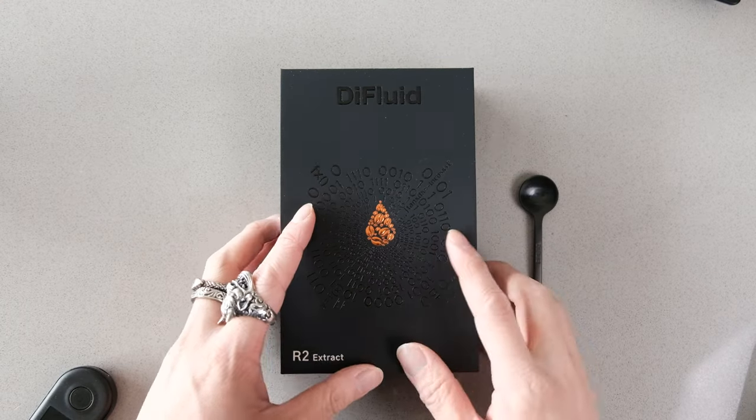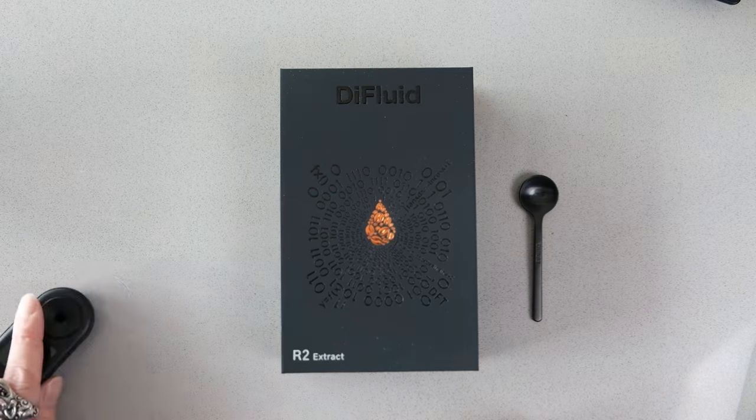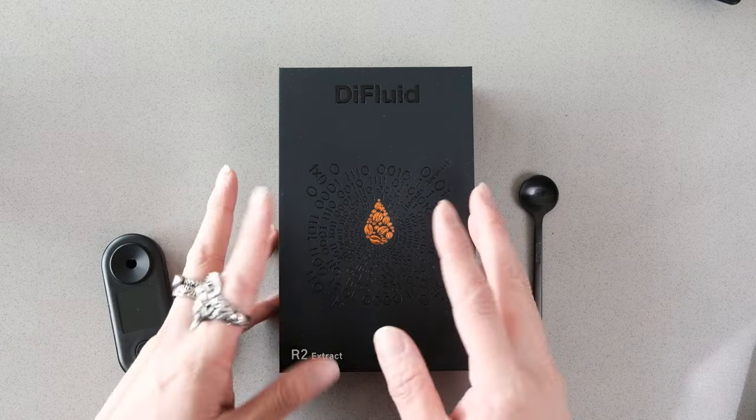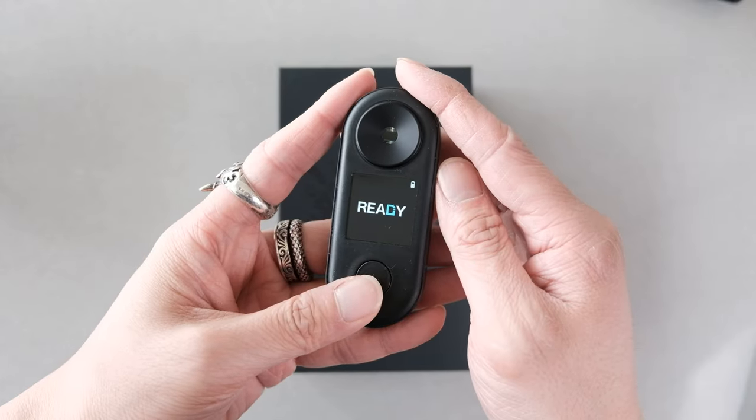To test the strength of the coffee, we need to use what's called a refractometer. The refractometer tells us how much total dissolved solids are in the water. When we figure that out, we can plug it into this equation and figure out the extraction yields. What I have here is the sponsor of the video — this is the Dye Fluids R2 Extract, and they even sent me the microbalance, which completes the system. The scale allows me to use the app, and it shows exactly how fast I'm pouring, and it even calculates the extraction for us.